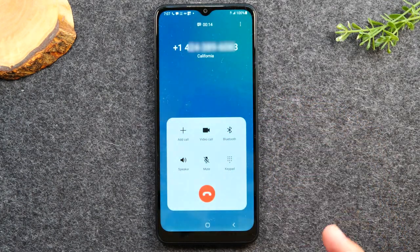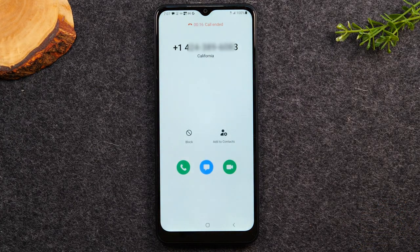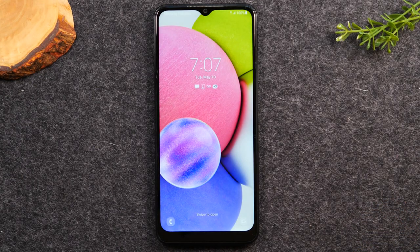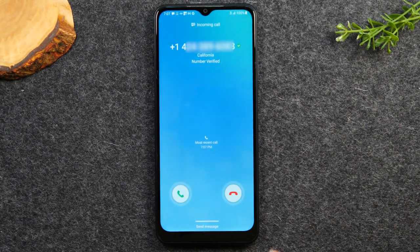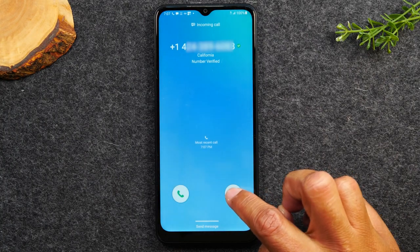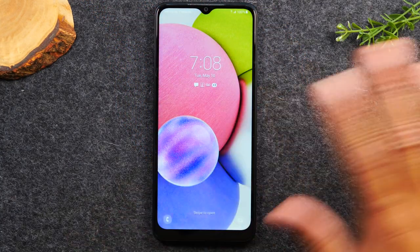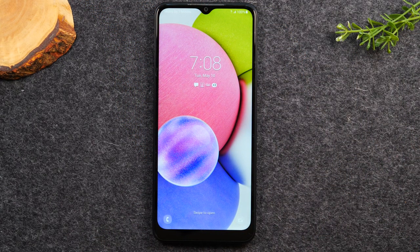When you're all finished, just tap the red button to end the call. I want to show it one more time so you can see the motion. When the call comes in, I'm going to decline it — I put my finger on the red phone and drag it across the screen, and that will decline the call. So that is how you answer the phone if someone is trying to call you.